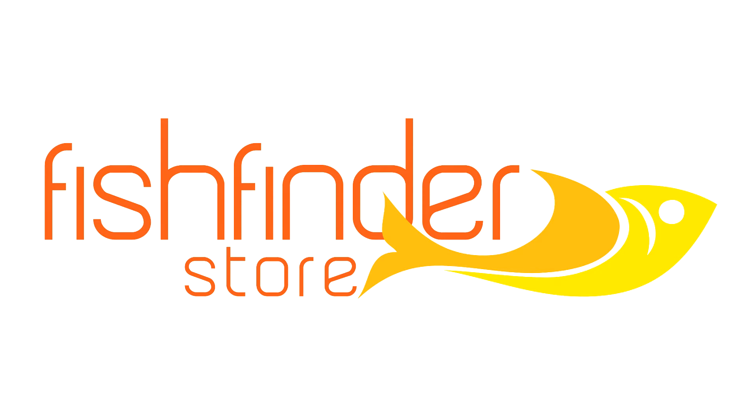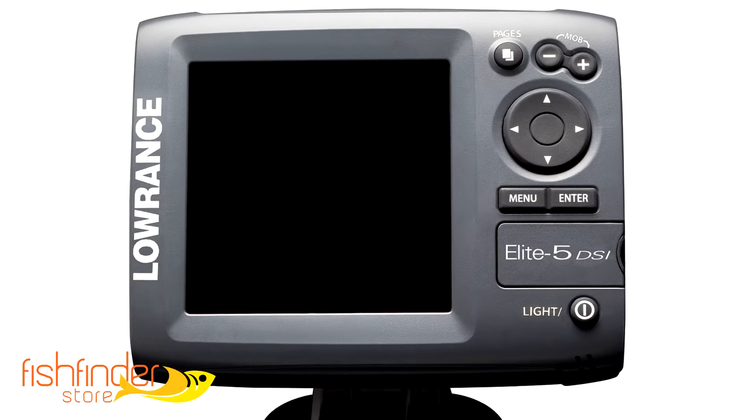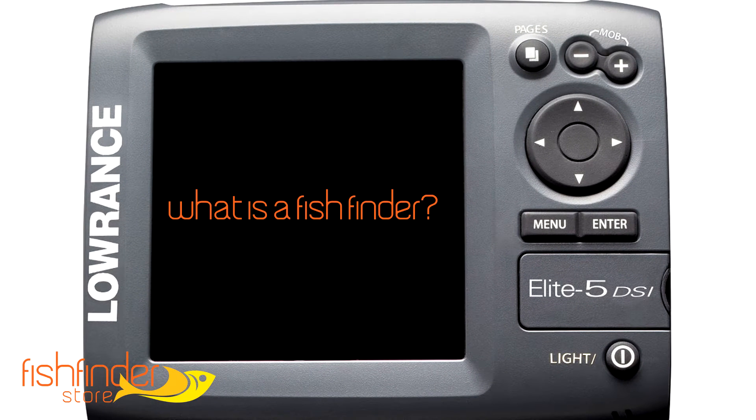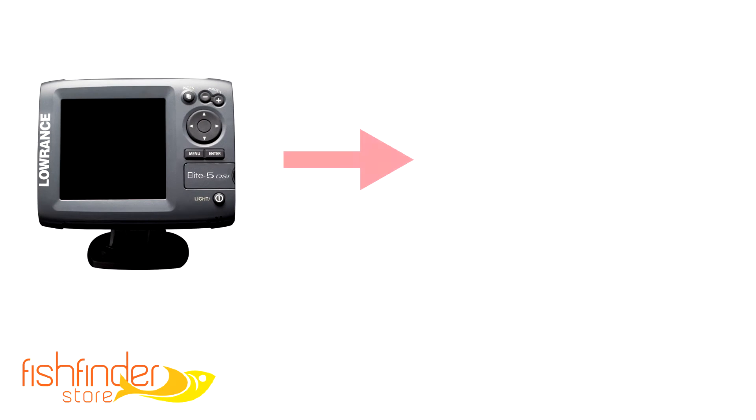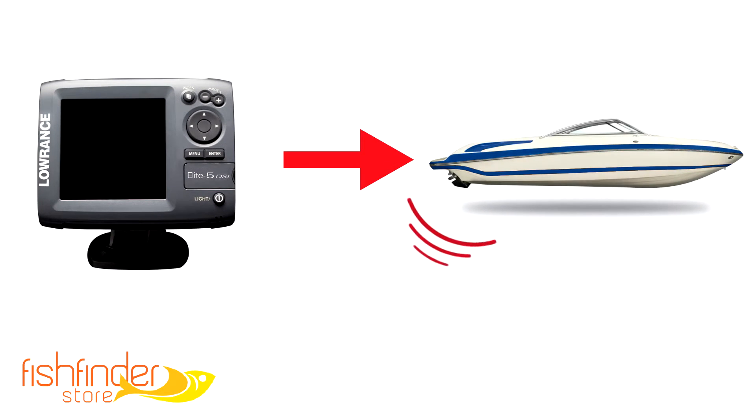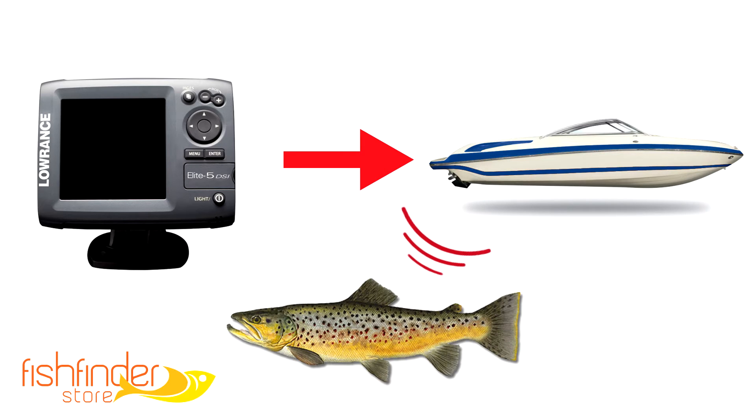Hi. Today we are going to take a look at what a fish finder is and how it works. So first off, what is a fish finder? A fish finder is a sonar tool that attaches to a boat used to locate fish of different sizes.